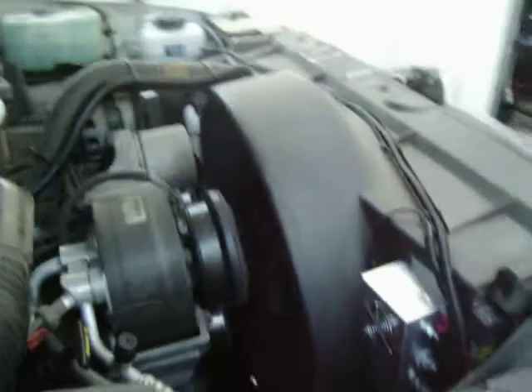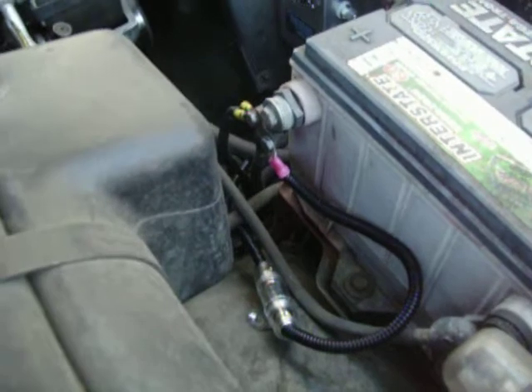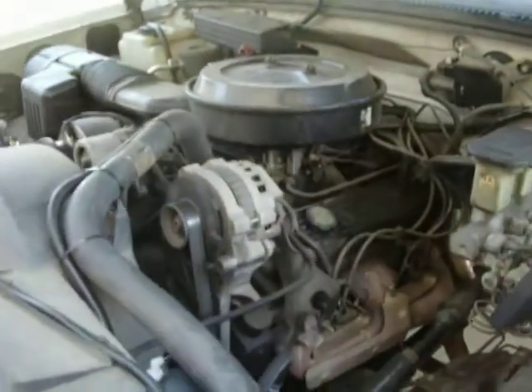We've got a focus modulator mounted right there. Of course there's our fuse going to the battery — the battery must protect it. This truck will do pretty good, get at least a 20% increase.